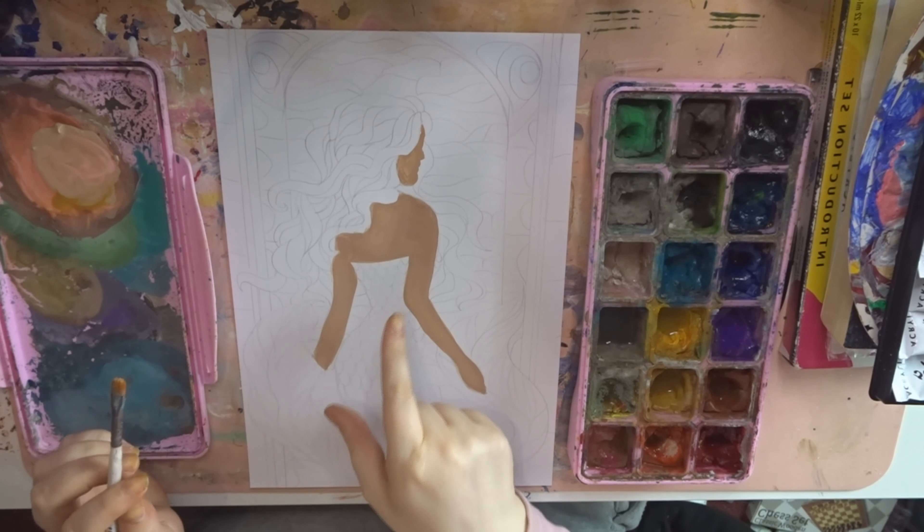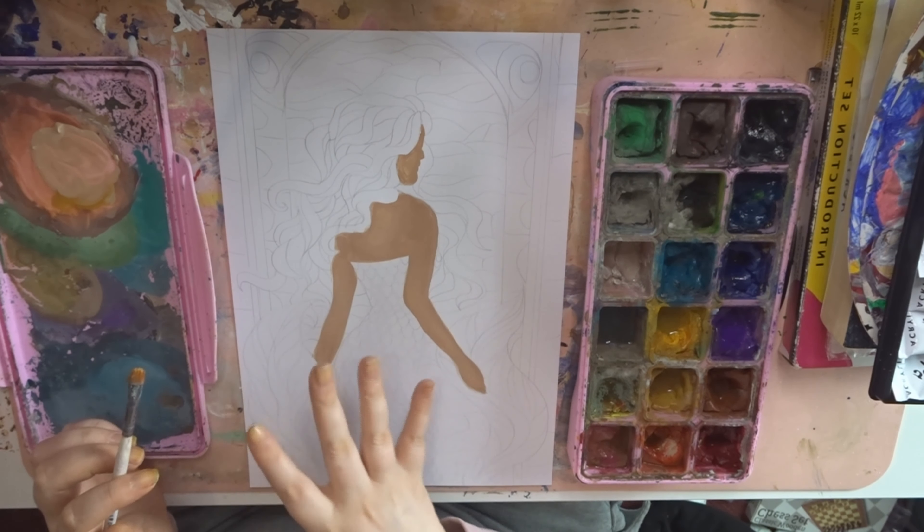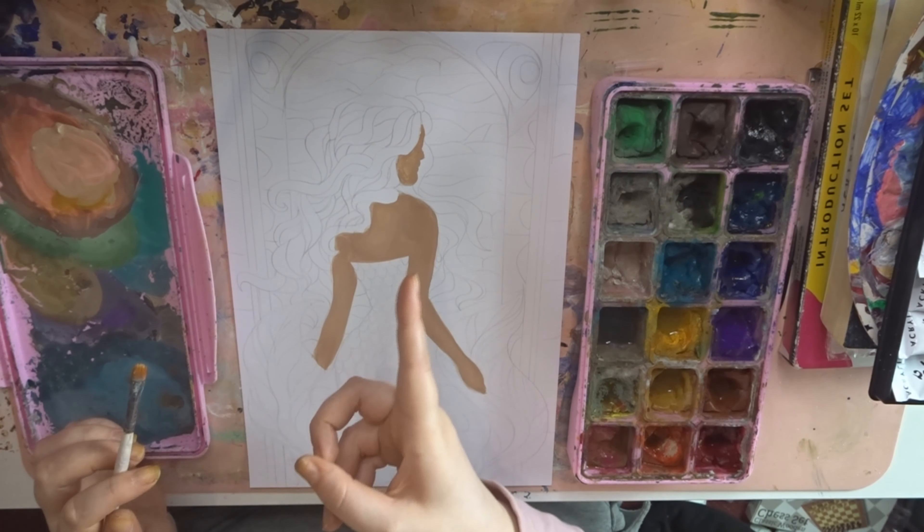Okay, that was the easy part — really really basic, just the entire thing in one color, so that's basically just her skin. Now it gets into the complicated part.